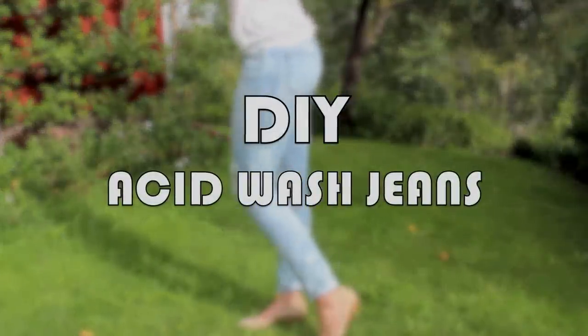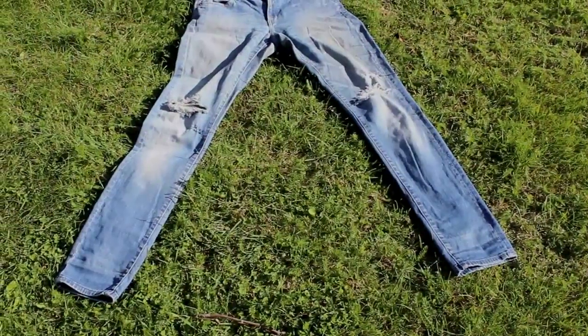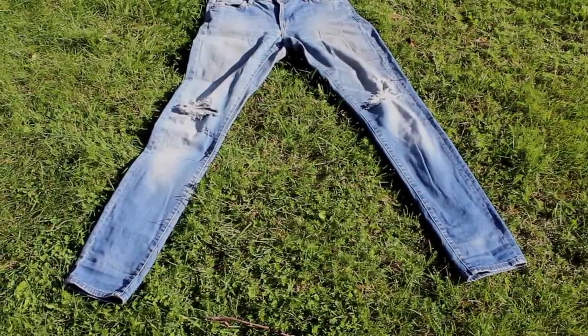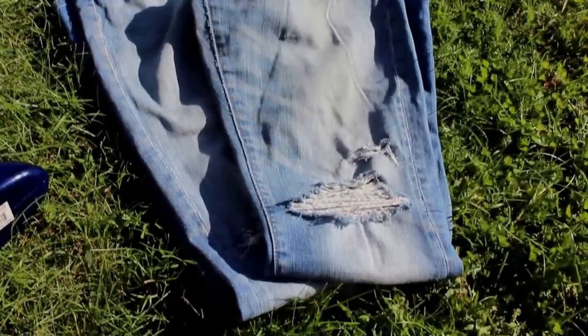Hi guys, I've been lusting over a pair of acid wash jeans for absolutely ages and I never really got round to buying them. But then I found these jeans in my wardrobe that I accidentally ripped, so I just made the rips even bigger and decided to make my own pair of acid wash jeans.